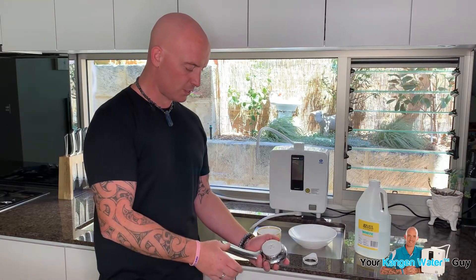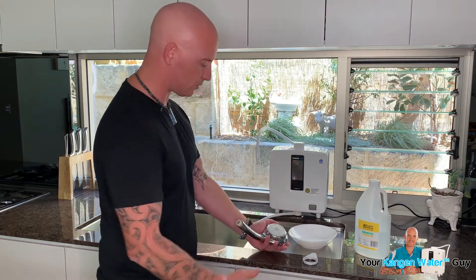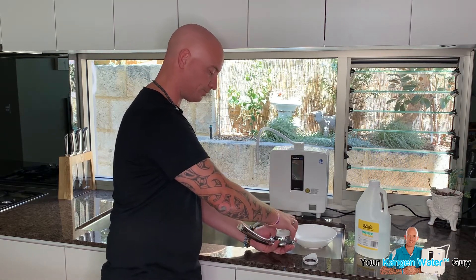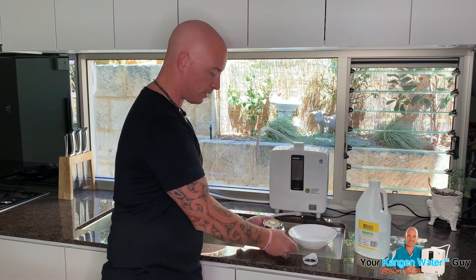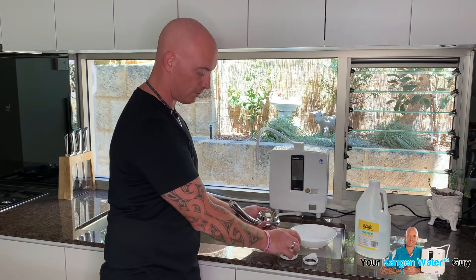Just be aware that whenever you're undoing something, you've got it over a table or somewhere just in case anything falls out. Whenever you're undoing anything like this, you might just want to hold it this way up, and then we turn it over. Lo and behold, we've got this section here which sits in there.